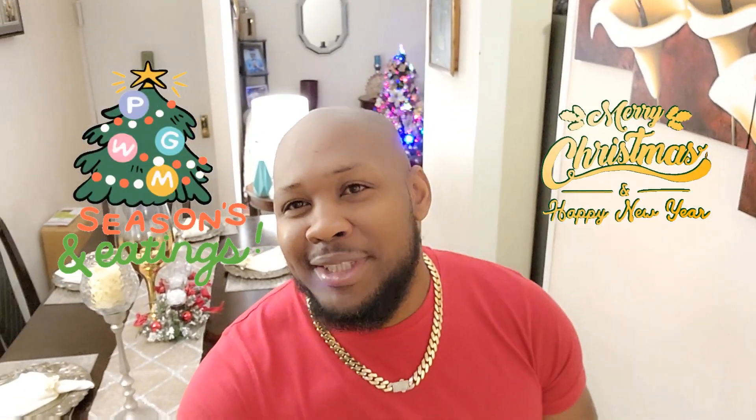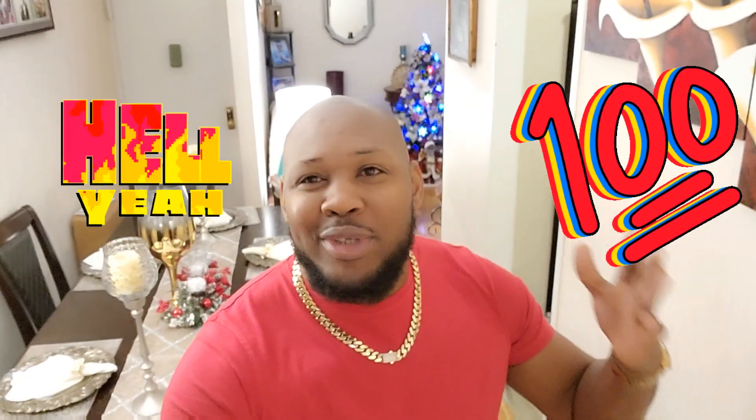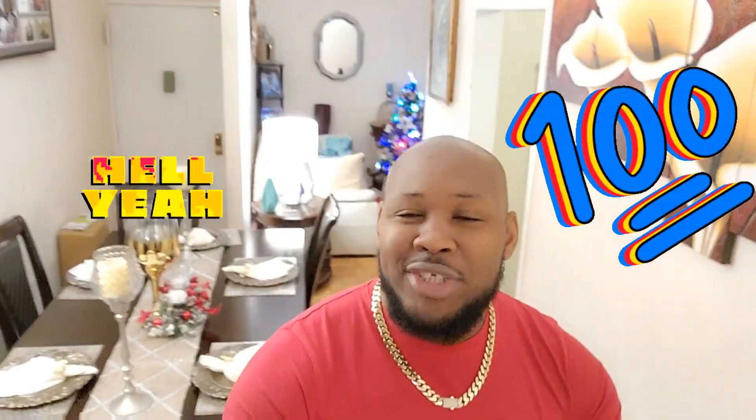Welcome back to the channel, guys. Merry Christmas! The day is finally here, and you know when you come on to Christmas, we as Jamaicans, we're not playing around in the kitchen. It's all about the kitchen today — all about some jerk pork, some curry goat, and some fish. So now we're going to take over the kitchen and chef up some food. Christmas vibes, you know.